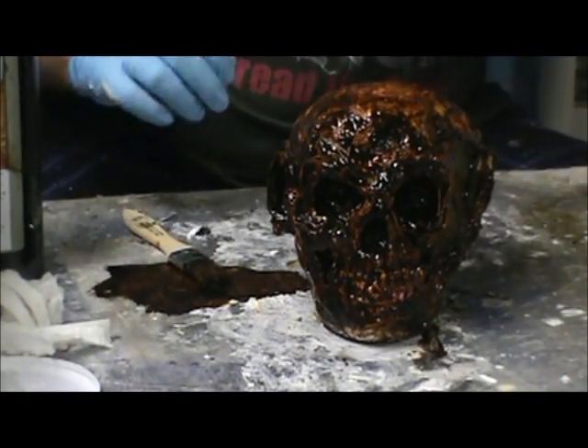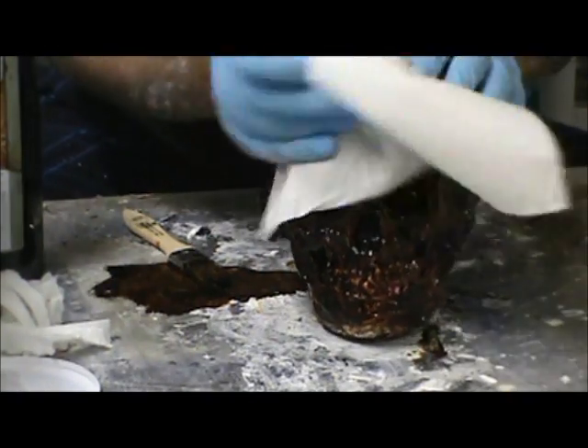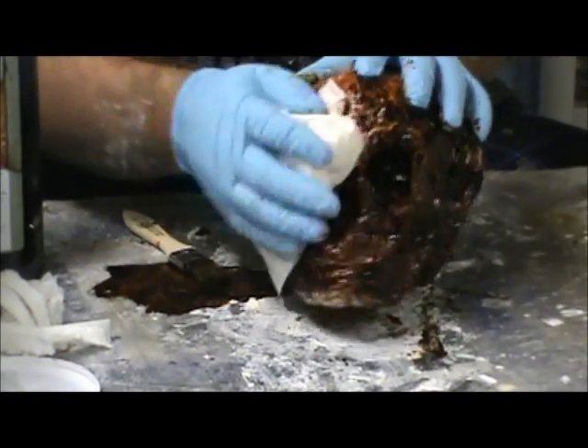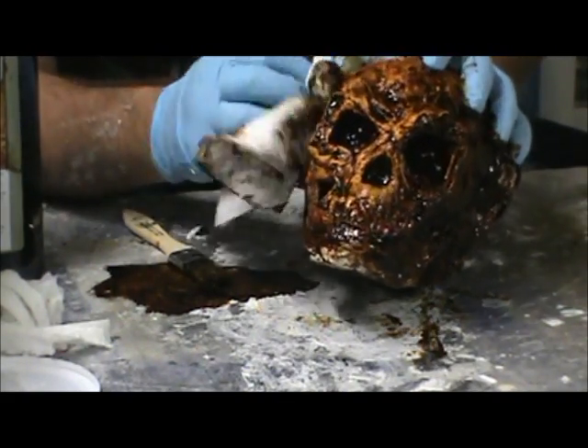I've got a pretty good bit of coverage on there. I'm going to use paper towels now — just kind of wipe that coverage down to get that vibrancy back and some contrast.